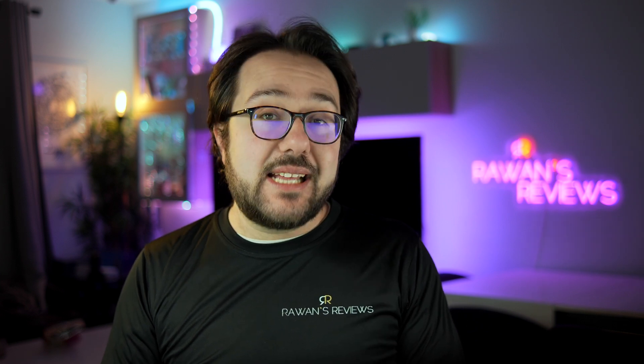Thanks for watching. If you liked the video, please hit the like button and consider subscribing to my channel, as this encourages me to continue producing content. Until next time, cheers.